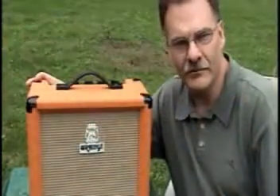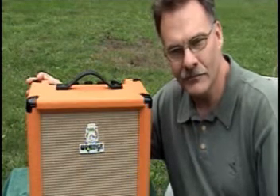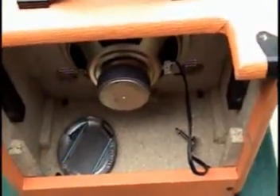I'm Terry Dayton. The following video is going to show what it took to convert a solid state little orange practice amp into a tuber. So take a look, see what you think. Here is what it took to convert this Orange Crush 15 from solid state into a tube model.